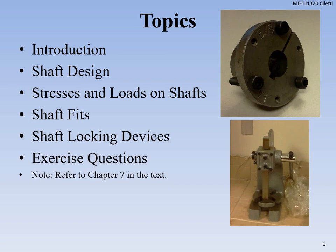All right, welcome back, Mech 1320. We're going into Chapter 7. Just going to talk a little bit about shaft designs, different stresses and loads on shafts, and how we fit the shaft when we do our design. All right, so let's walk through it.